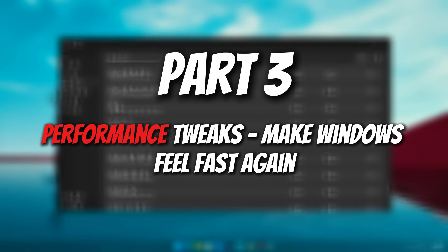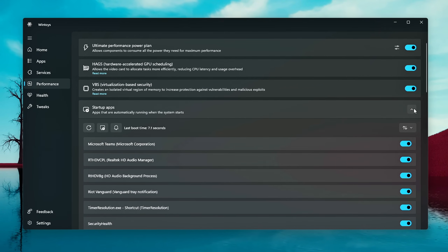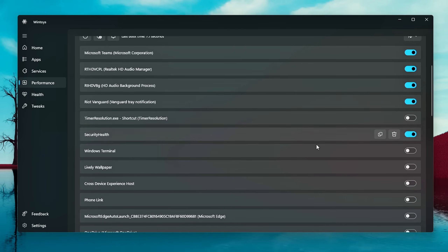Number three: Performance Tweaks — make Windows feel fast again. Is your PC feeling sluggish? Laggy startup? Slow loading times? Weird stutters when gaming? WinToys has an entire tab dedicated to performance tweaks, and the best part? No registry editing, no command lines, and no deep dive menus — just clean, simple toggles, all in one place. Key settings you can instantly control include: Ultimate Performance power plan, which is normally hidden in Windows 11 but can be enabled with one click for maximum performance, ideal for gaming or heavy multitasking. GPU hardware acceleration lets your graphics card handle more of the visual workload, boosting performance in supported apps and games. Startup app control cuts down on boot times by stopping unnecessary apps from launching when Windows starts.